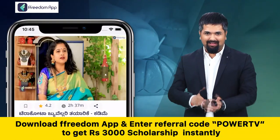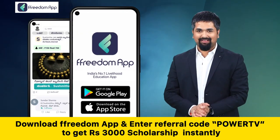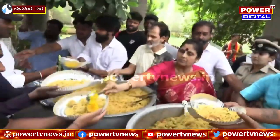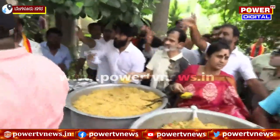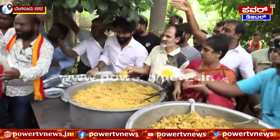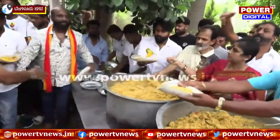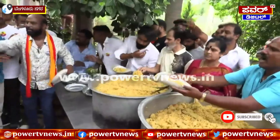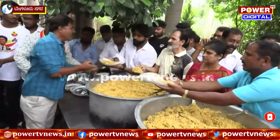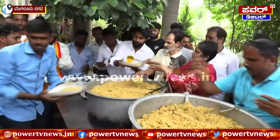The freedom map is called Terracotta Jewelry, but the freedom map is called Terracotta Jewelry. Fallen on their wills. The freedom maps.